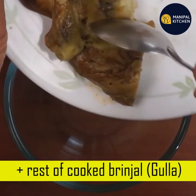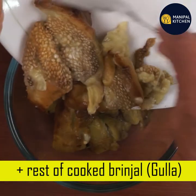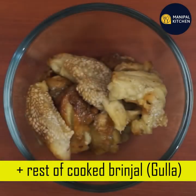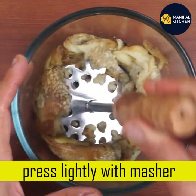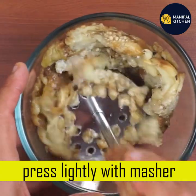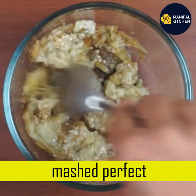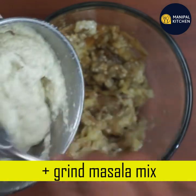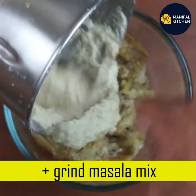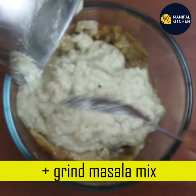This is the major part. If you have a blender, just mash it. It's very sweet. This is very sweet. This is not a lot of mixture.